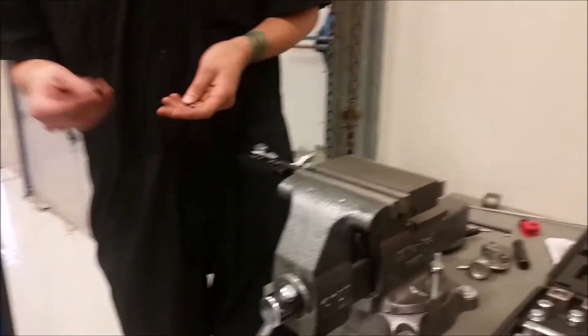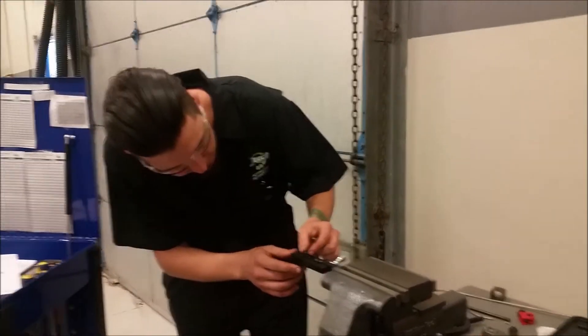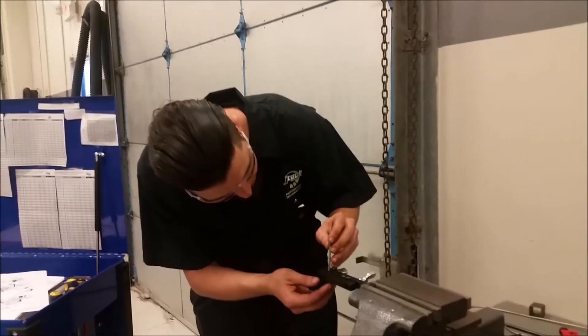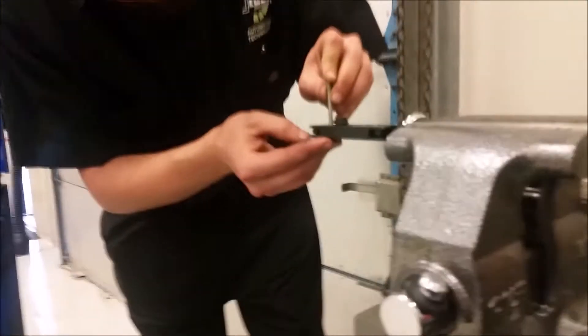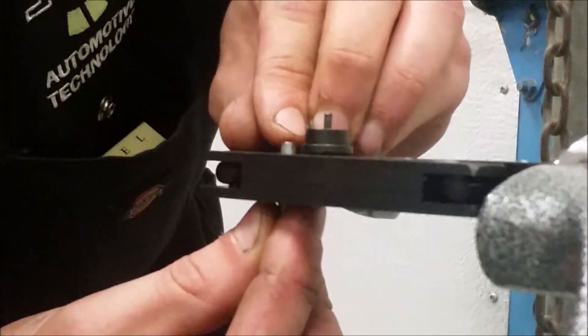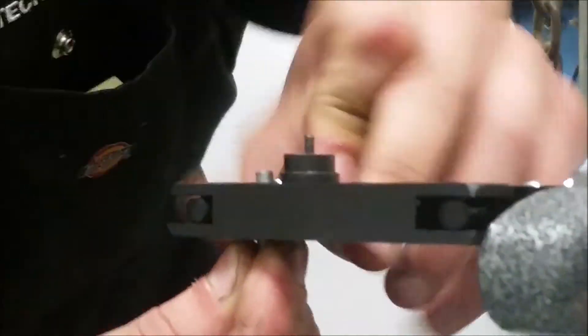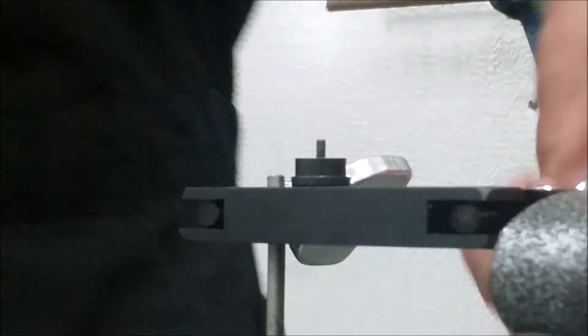We're going to start by picking our bit and find the correct slot for the line. This is a 3/16ths. Going to put it up here on the vise assembly. I'm going to bring it down to where it is just up to that first lip on the bit. I'm going to tighten it a lot — but not too much.